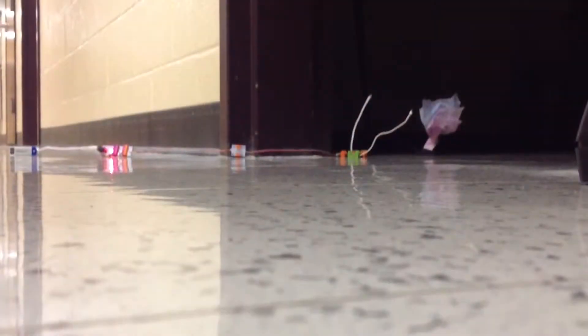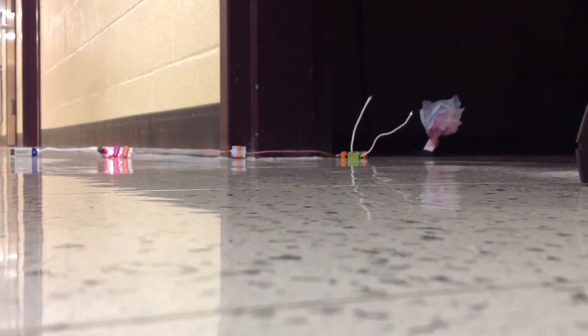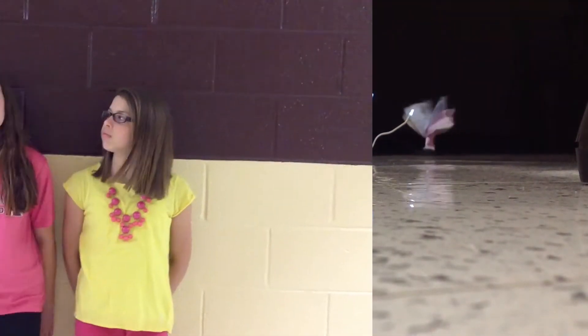Hey, we're from Crossface Middle School and we created a hearing-impaired doorbell. This particular doorbell is for people who have trouble hearing when their doorbell rings. For example, my grandpa is hearing impaired, so instead of hearing the doorbell,